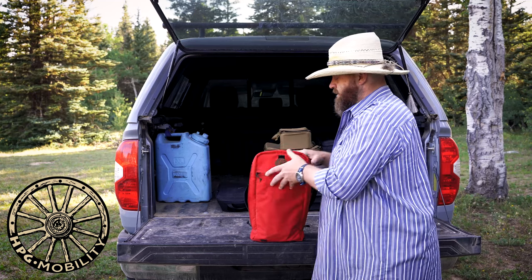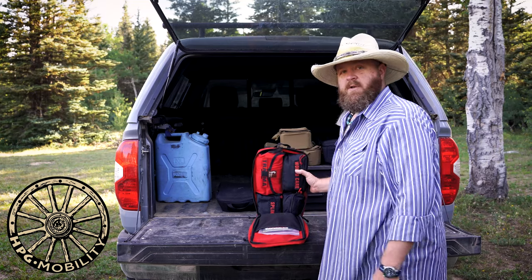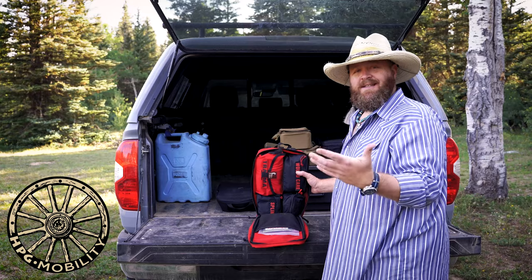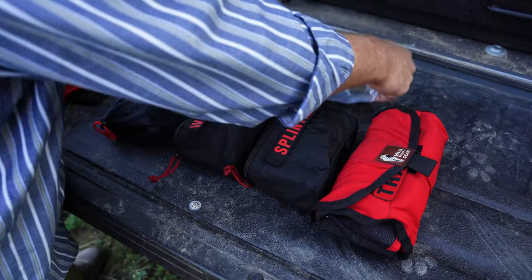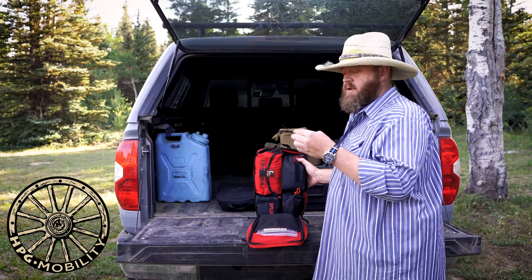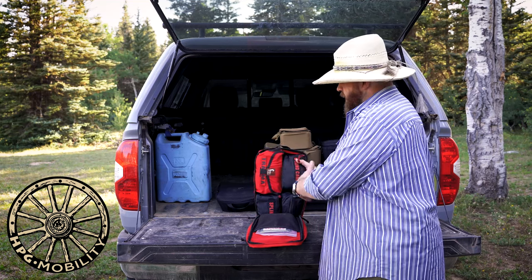When you get the Expedition Kit it won't look quite the way this looks, because for FDA reasons it can't be packed into these sub bags. So what you'll get is an overall large plastic bag that has the components themselves with a packing list inside plastic bags, and then it'll be up to you to do the organization the way you want. All of these different bag modules have velcro strips, so you can choose what your trauma is, what your wound care is, and what your priority is.